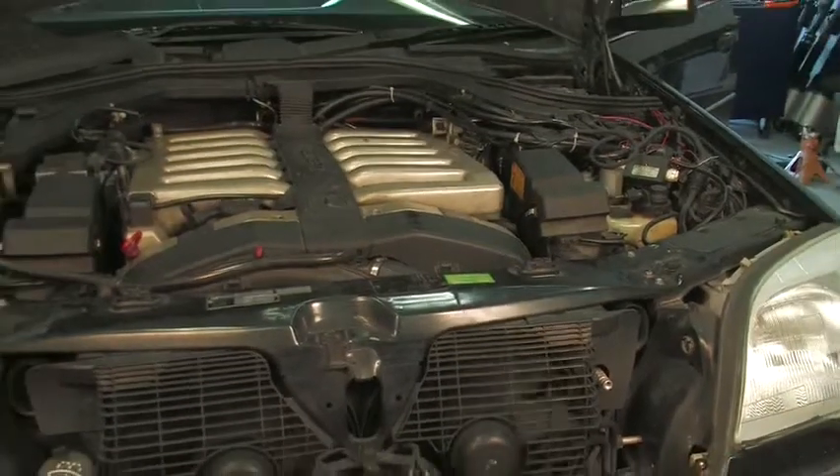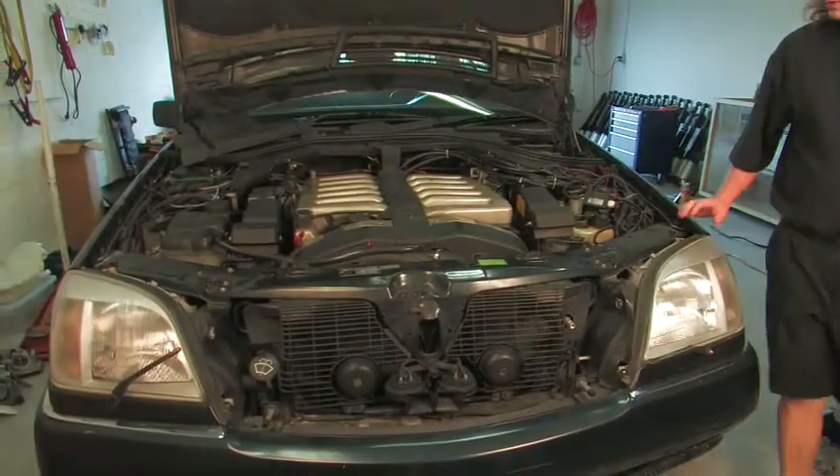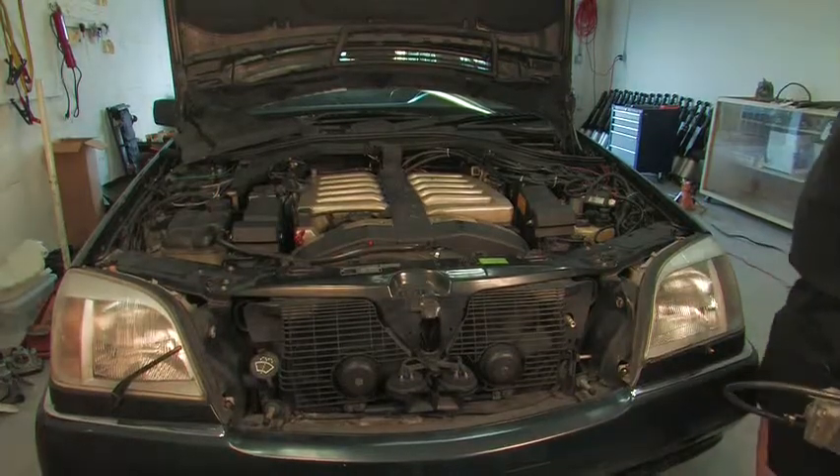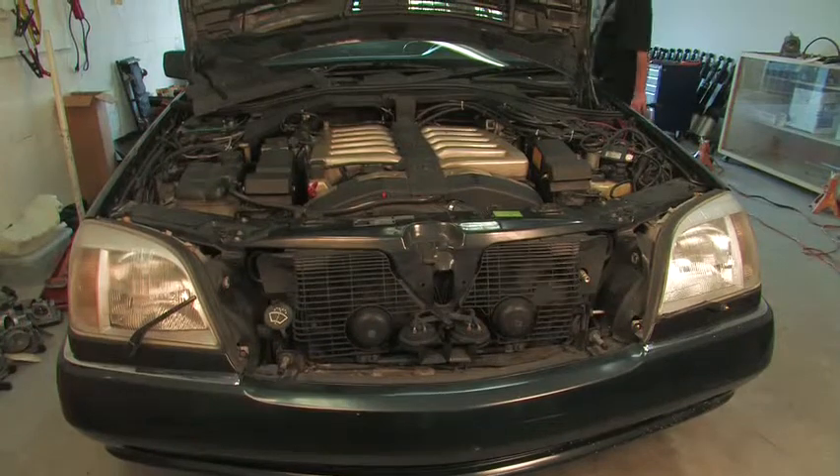And that's how a V12 should sound — nice and even, no high idle. We have four different V12s here.